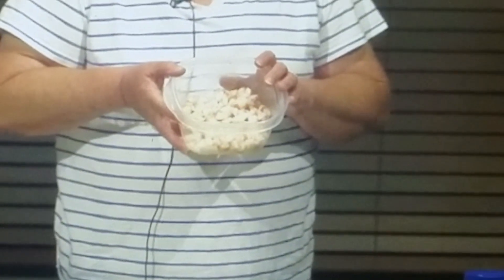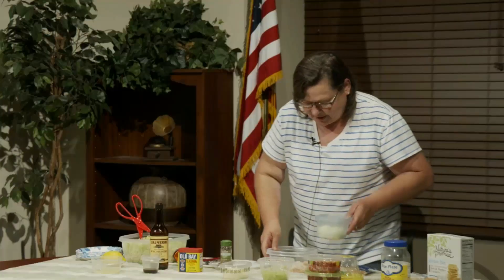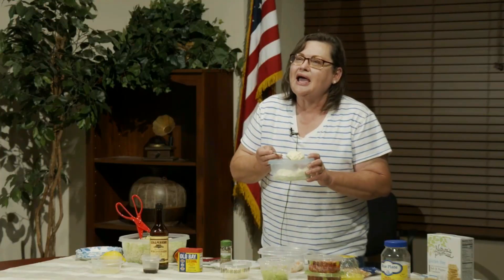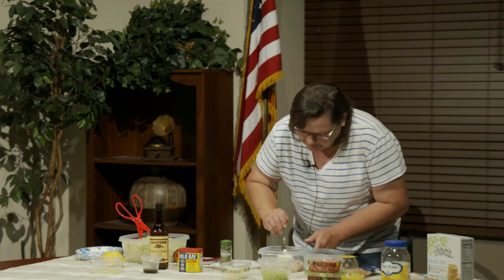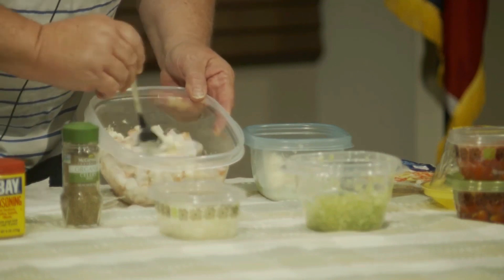I'm going to go ahead and take my mayonnaise — I've got maybe like a cup and a half in this container. I brought a little extra just in case, because what I'm doing is trying to make a really nice mixture to have everything covered.